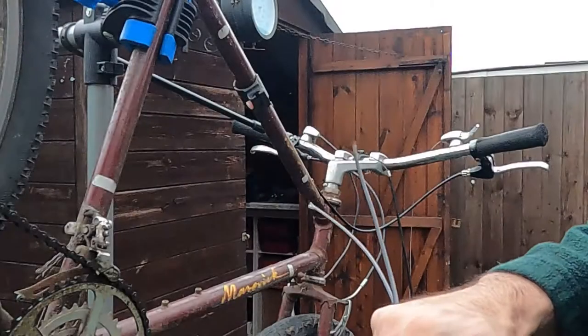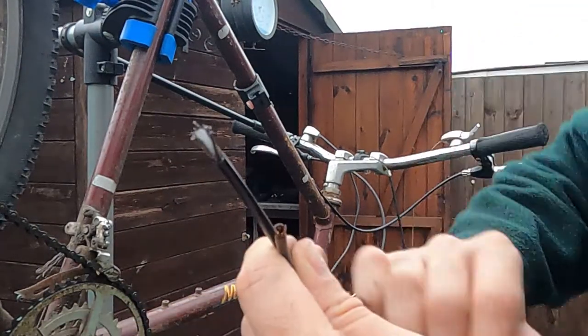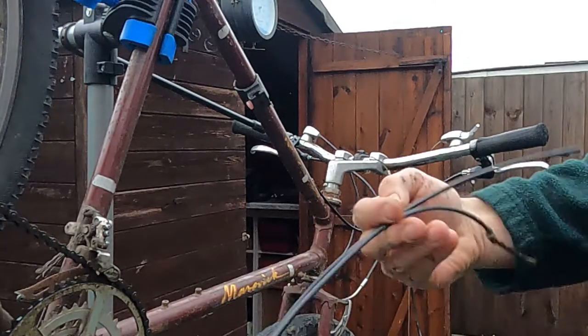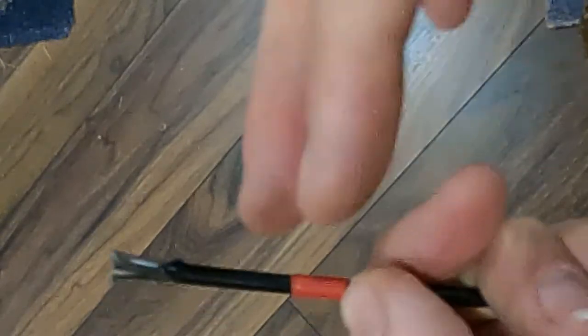Had a little bit of a look in the horde, and I think this is about the right length. Should be able to just cut an inch off the end here and we'll be good to go. Cut it off about here.